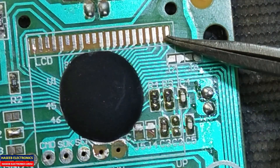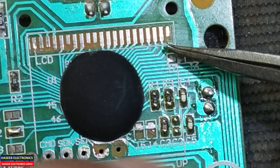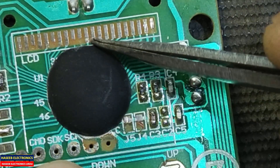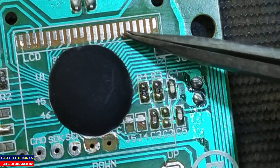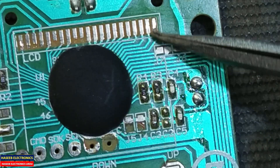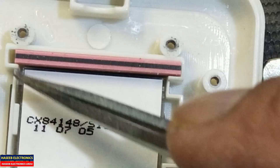If you look here, this track — this printed trace — is now damaged. We have one, two, three, four tracks that have disconnection, and one more. So we need to make jumpers between these connections so that it will make connection with the connection pad.